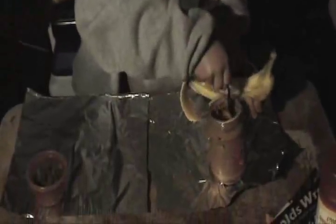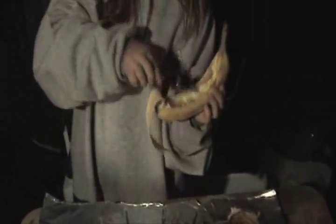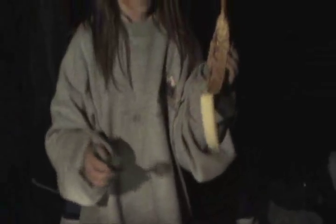And then you get some peanut butter and you put it in the middle. So there's a bunch of peanut butter in the middle, and then you take some chocolate chips and sprinkle them on there.